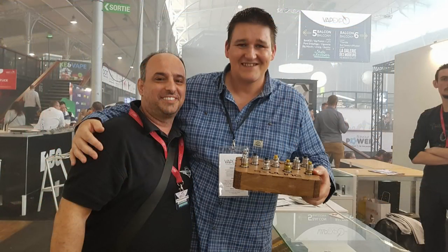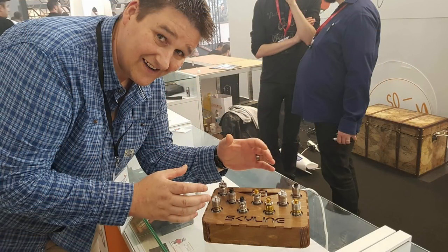Whilst I was in Paris, I bumped into this strange man, and he was walking about with a tray full of goodies. I tried to steal them but had no success. However, he did send me on two of the new drop kits.